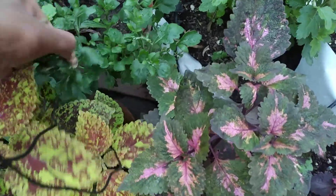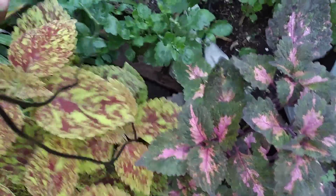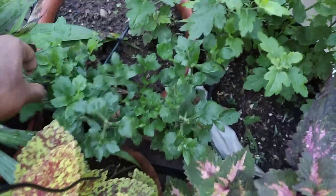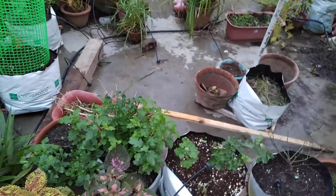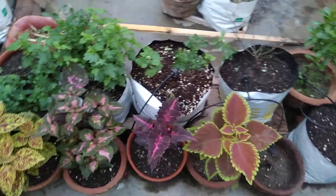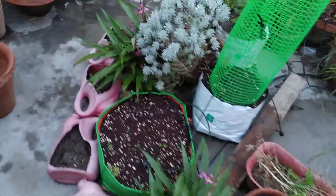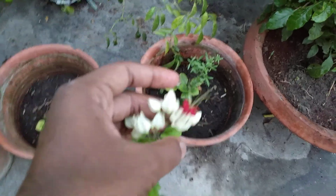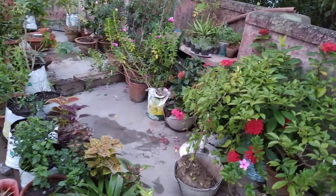I'll pinch each and every plant of mine and fertilize tomorrow. I'll show you this year's chrysanthemums — all grown from cuttings — and I hope to get good results. Nothing is certain in gardening; you may get success or failure. These are the new coleus I recently bought, and here is a bleeding heart plant I bought yesterday — isn't it beautiful? I'll share more about these and other things in my garden later. Thanks a lot for watching, see you in the next video.